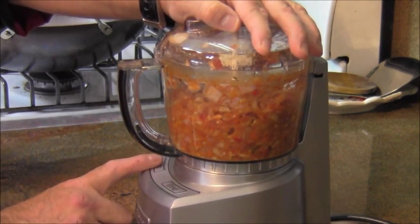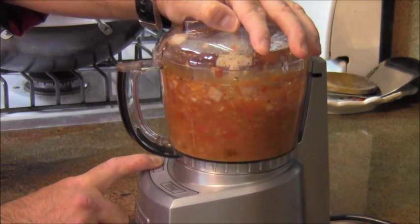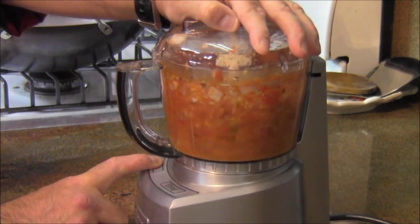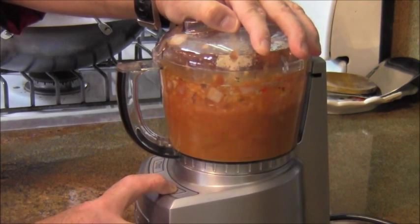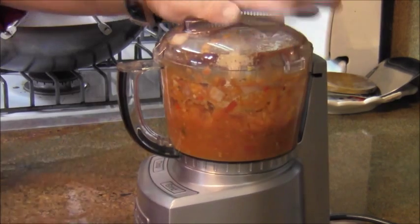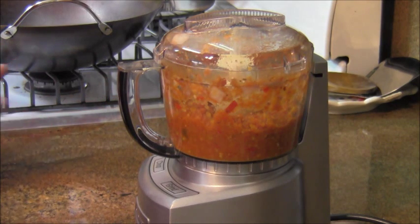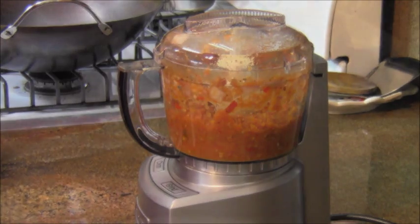We're going to chop it and grind it. This sambal is done — I'm not going to make it smooth, I want it a little bit coarse, a little bit chunky, and we're going to move on to the next step.